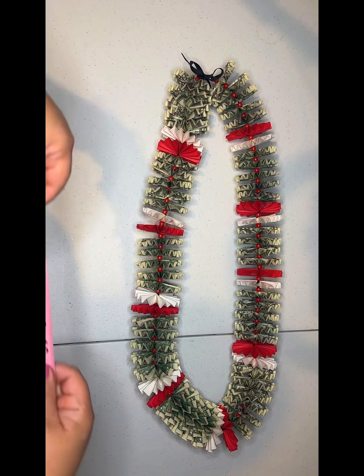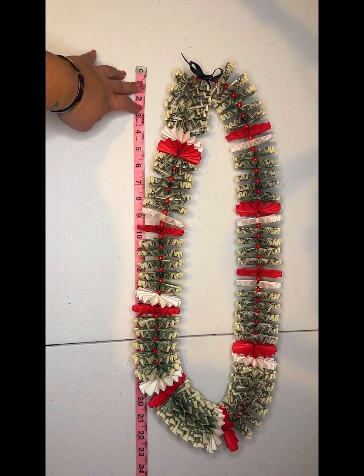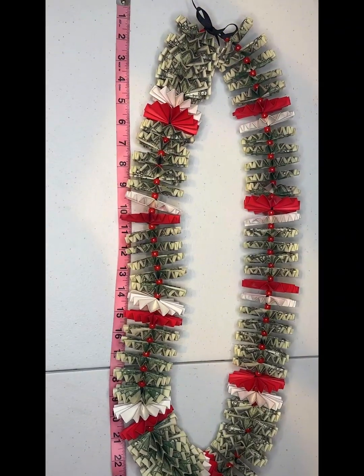Graduation's right around the corner, and this is an easier lei to make. Thanks for watching, liking, subscribing — I really appreciate everybody. Remember to stay safe, sane, and consensual. Thanks for watching. Bye!